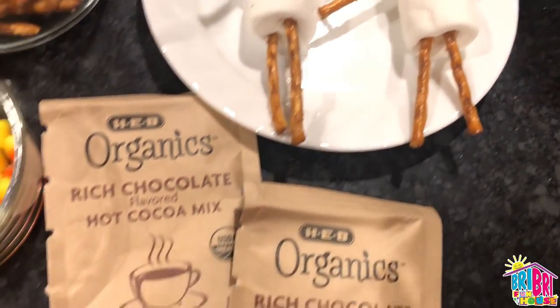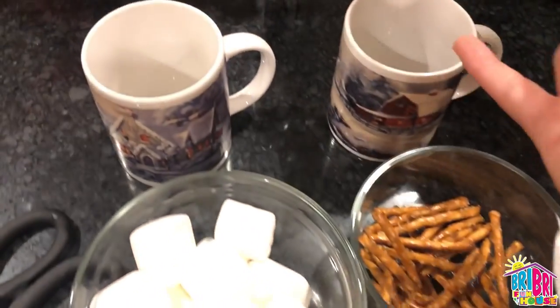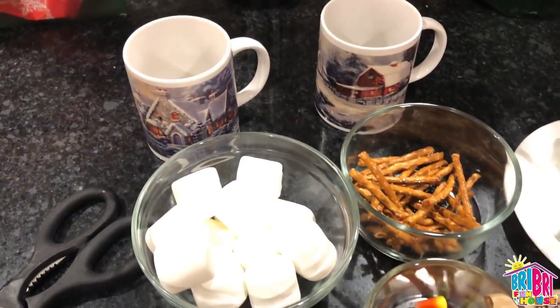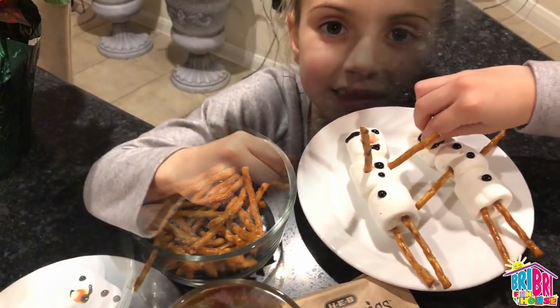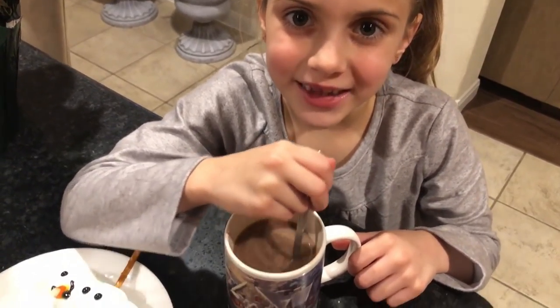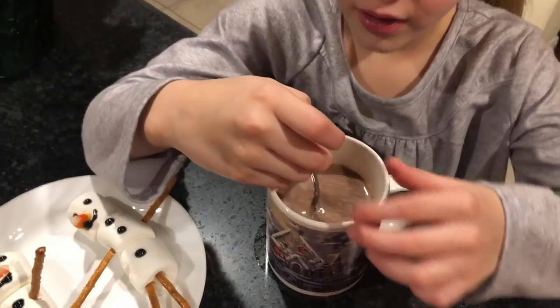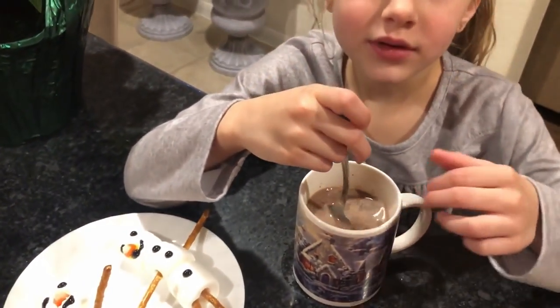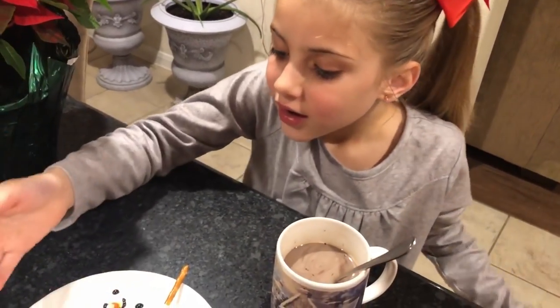Now we're going to make our hot chocolate by pouring our cocoa mix into our mugs and topping them off with some water. We're going to put it all together and show you the final result. It looks yummy — the hot cocoa smells so good. I wish you could smell it, friends. Now we're going to add our snowman to the top of our cup as a final little decoration.